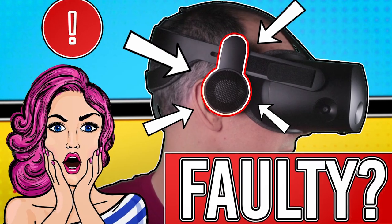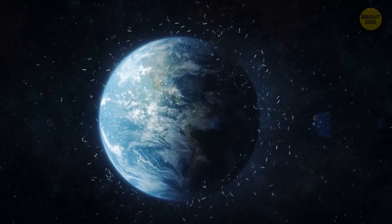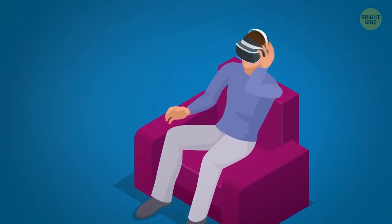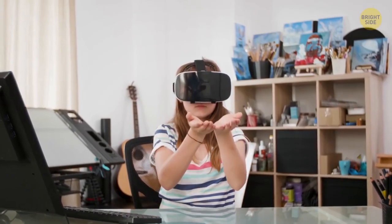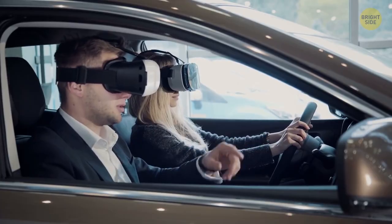Where HP actually really missed the mark is that a large amount of HP Reverb G2 users have had issues with the actual speakers — do go into the link description below as I have posted other videos about this.